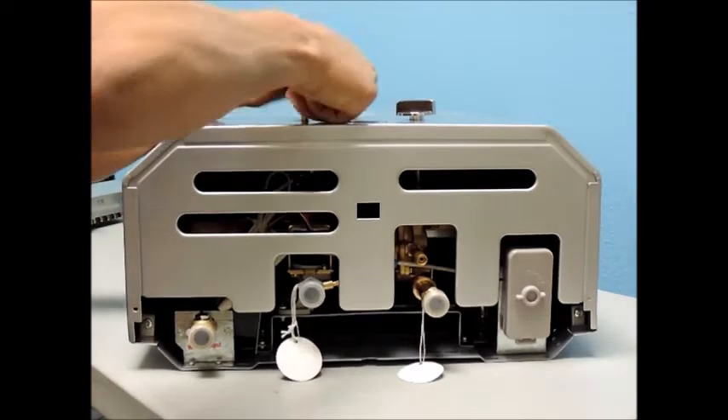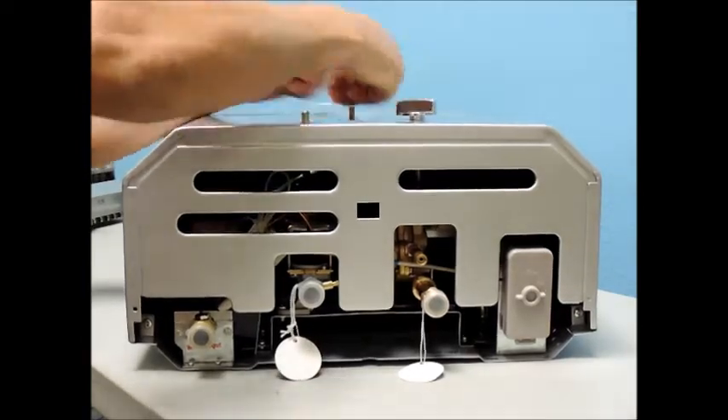Then you will want to remove your cover screws. There will be one located on each bottom back corner.